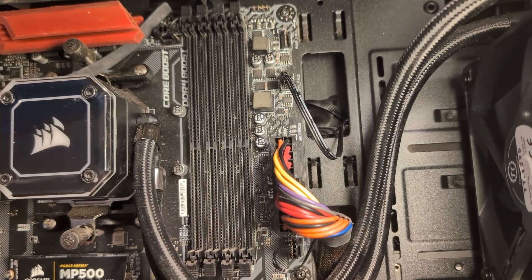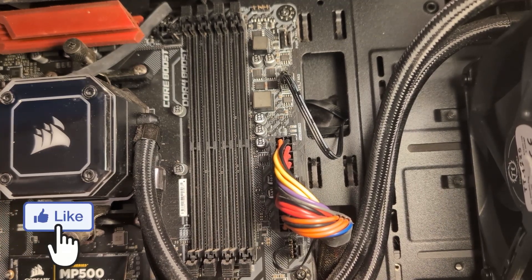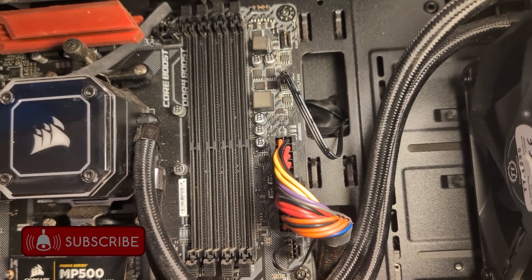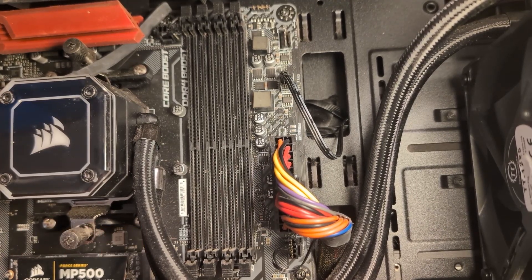When you're installing your RAM, you always want to make sure you install it according to your motherboard specifications, whether you're installing two or four cards. Especially when installing two, because your motherboard always wants them in specific slots. Always go according to your motherboard's manual to figure out which slots to install your RAM cards into. In my case I'm going to be installing four RAM cards, so I'm going to use all four slots.